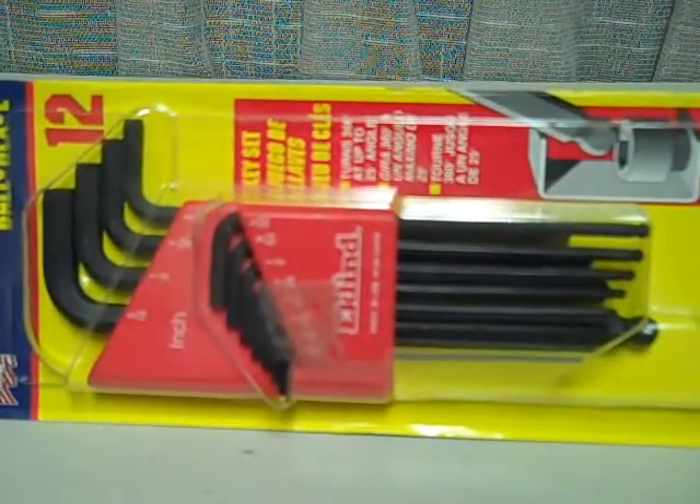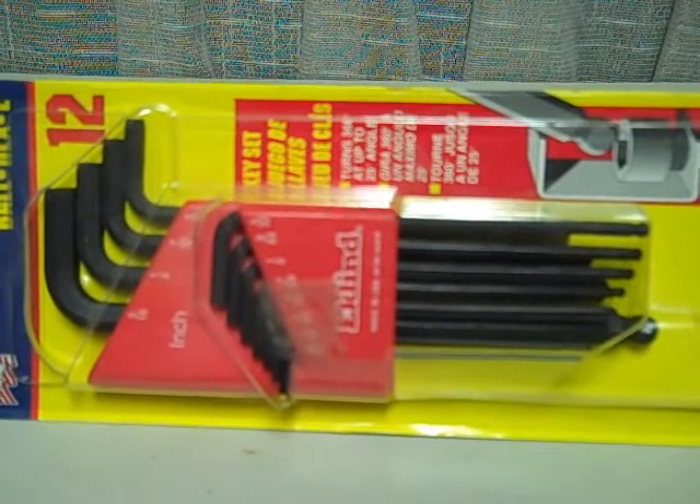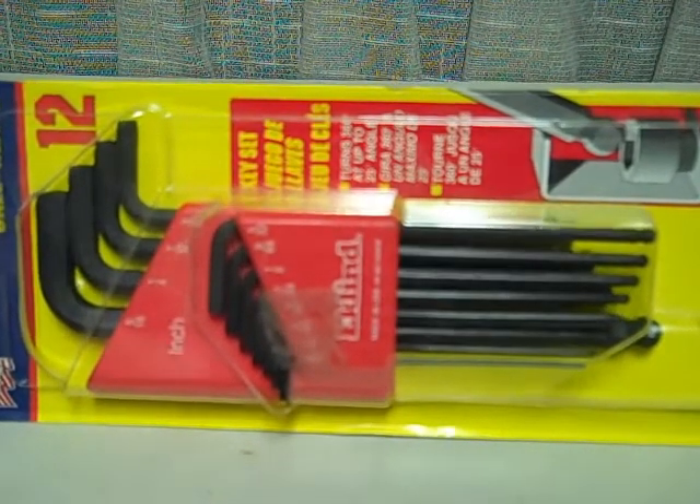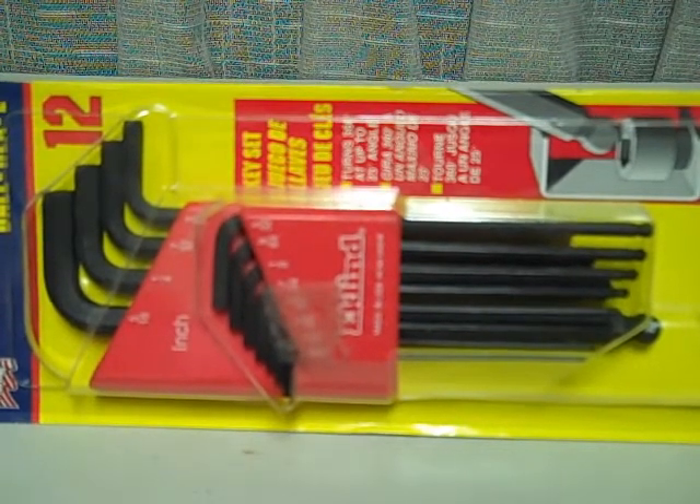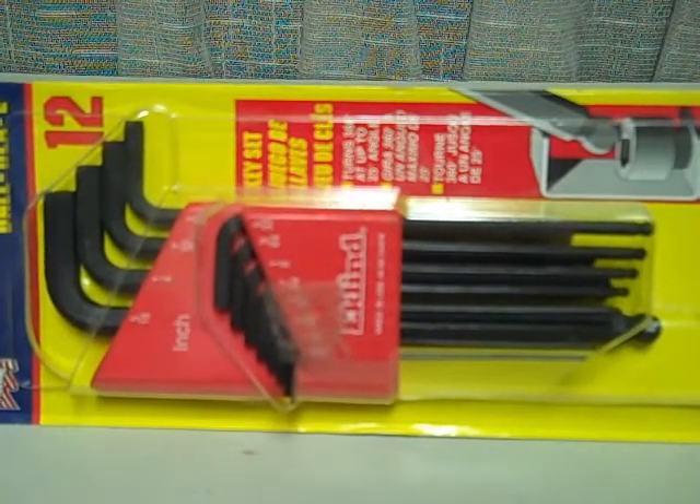When you're working in a tight space, as the illustration shows, you simply take the proper size Allen wrench, insert it at no more than a 25-degree angle, and put all the turning pressure on that you need to loosen the screw or cap screw. These are available at most any hardware store or tool supply store, and I think you'll find them invaluable in your toolbox.